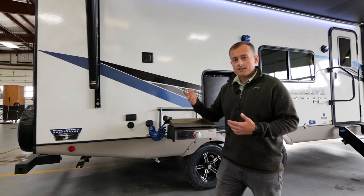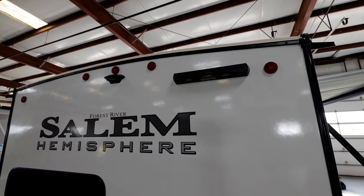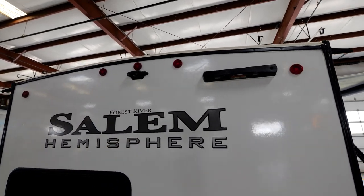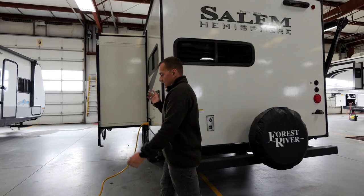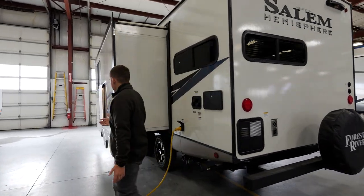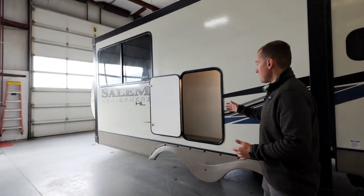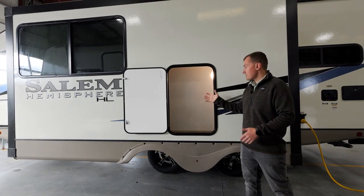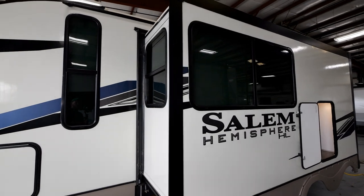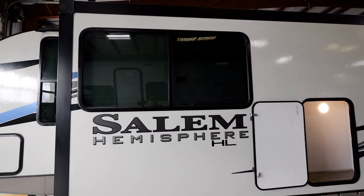Moving around to the back, you'll notice that we have the Lippert on-the-go ladder prep along with the backup camera prep, or observation camera prep. The last thing I want to point out is on the back side of your kitchen on the 22RKHL we've actually walled this off and included a bunch of storage — you have room for probably at least 10 bag chairs, and that frees up a ton of space in your pass-through storage for the rest of your gear.